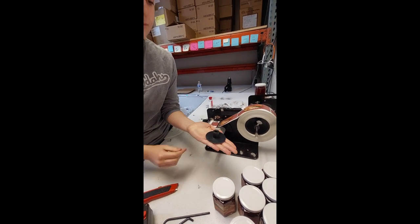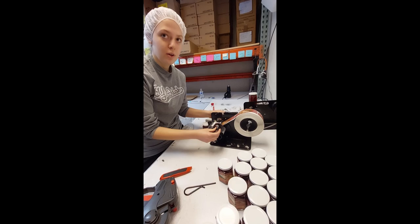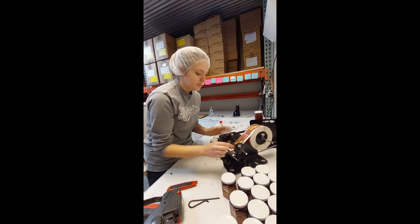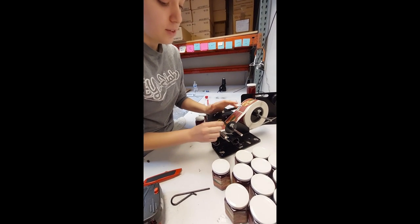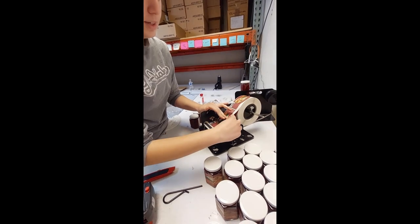Then you get your top hat piece and you put it through the hole again. Make sure that it's tight — but not too tight. Just enough, like a millimeter of space there. And you tighten it.